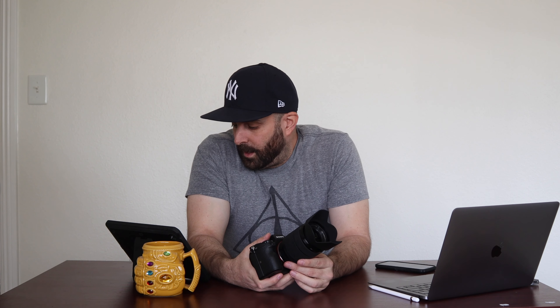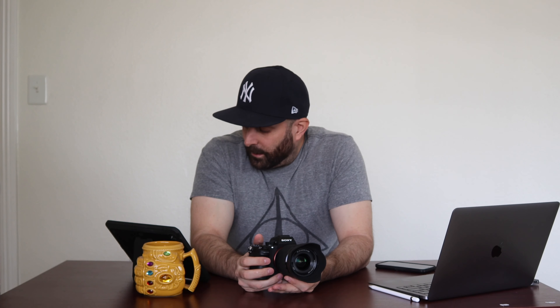Size and weight — the Sony is a little bigger than the M50 but it feels well balanced. I can always tell it's in my hand. It doesn't weigh a lot but it weighs enough to feel like a DSLR. The M50 is super super light, which is good, but the Sony just feels really nice in my hand.